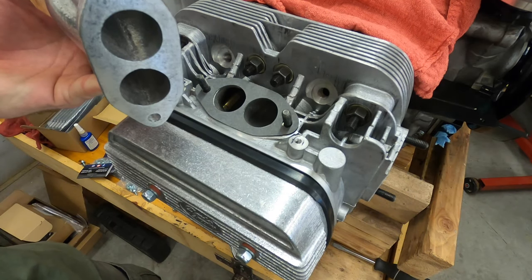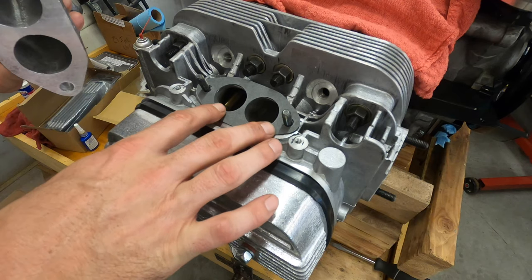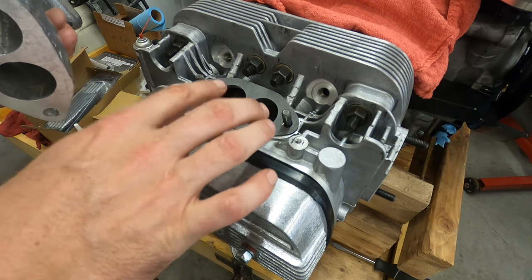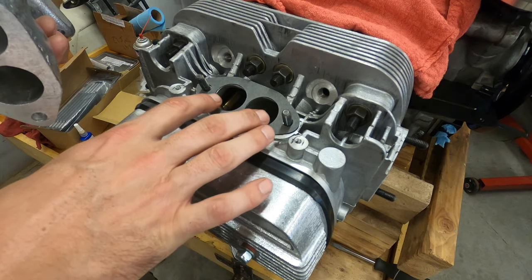First off, unfortunately my gasket is not very tight. But pick a spot — say you're gonna have it pushed all the way to the bottom — and then mark that position.